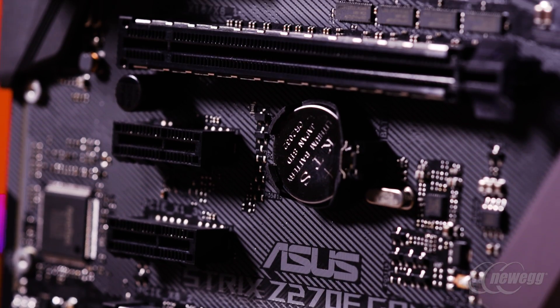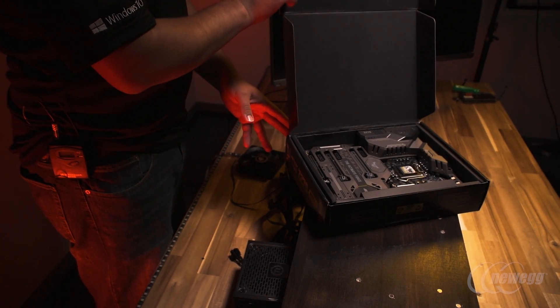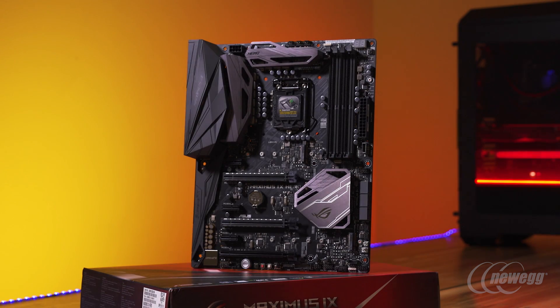Slotted in between some of those will be the TUF series, where the Mark II sits below $200 and the Mark I goes over $200. Once you breach that price point, you move into the highest level of motherboard offerings we have available, which is the ROG series.